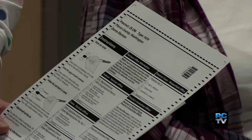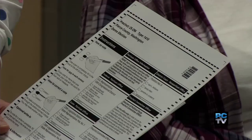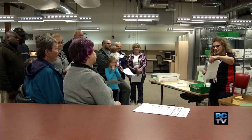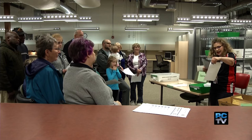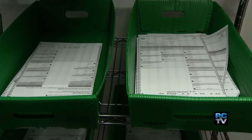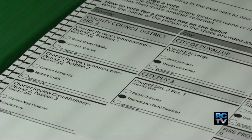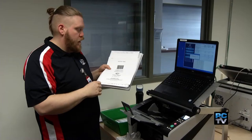At an open house, the public was invited to tour the election center, learning about all the stages your ballot must go through. Under the new system, the biggest change for voters is no longer needing to connect the arrow. Instead, they're going to be asked to make a mark or fill in an oval — the same kind of stuff that you did in elementary school, in middle school.